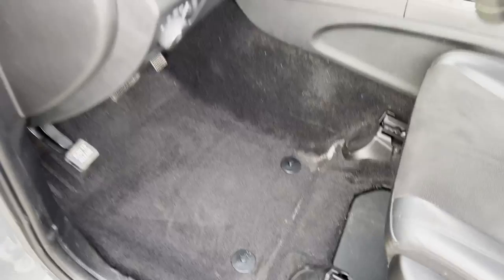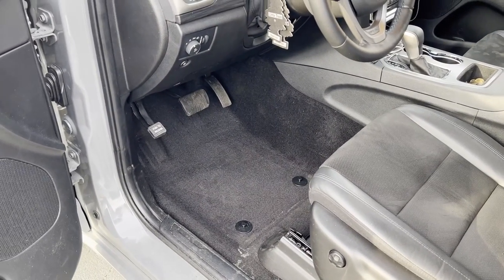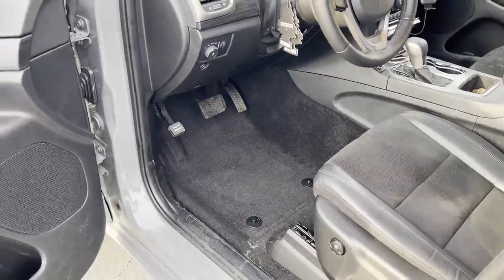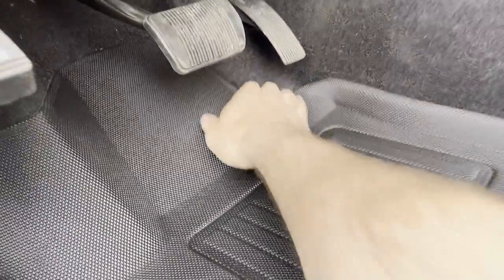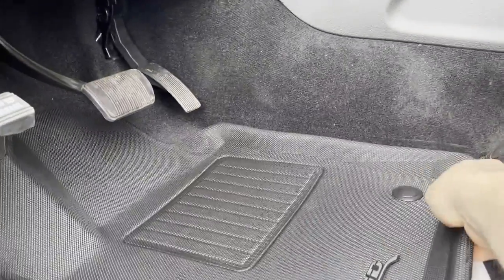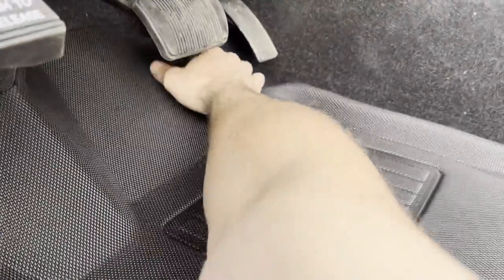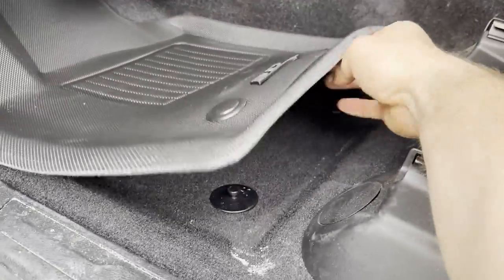Let's go ahead and put the driver's side in. We'll just slip the front, tip it down and under the pedals. If you sit really far forward, it may help to move your seat towards the back. In this instance I don't need to do that — I sit all the way back. Just get it into position and tuck the tag underneath.